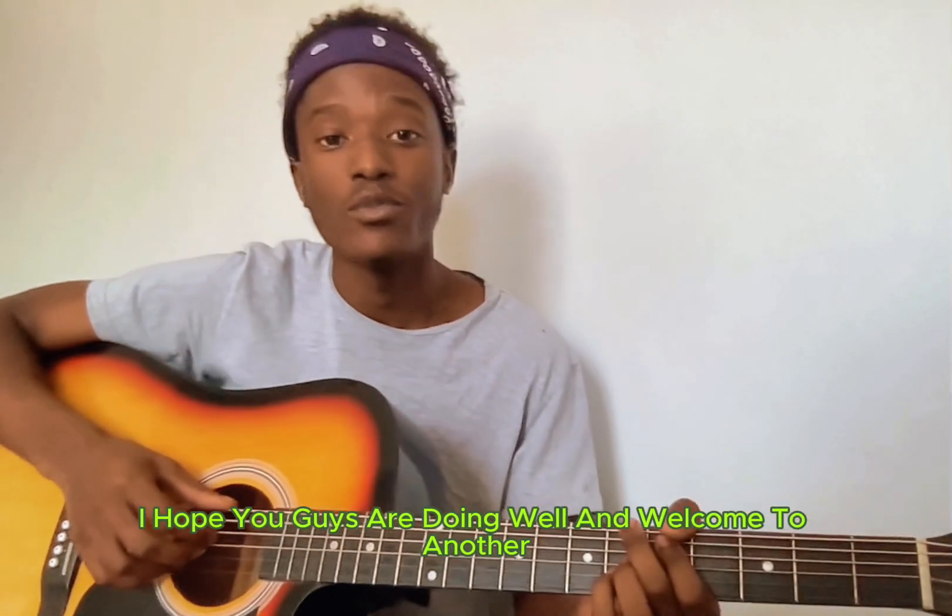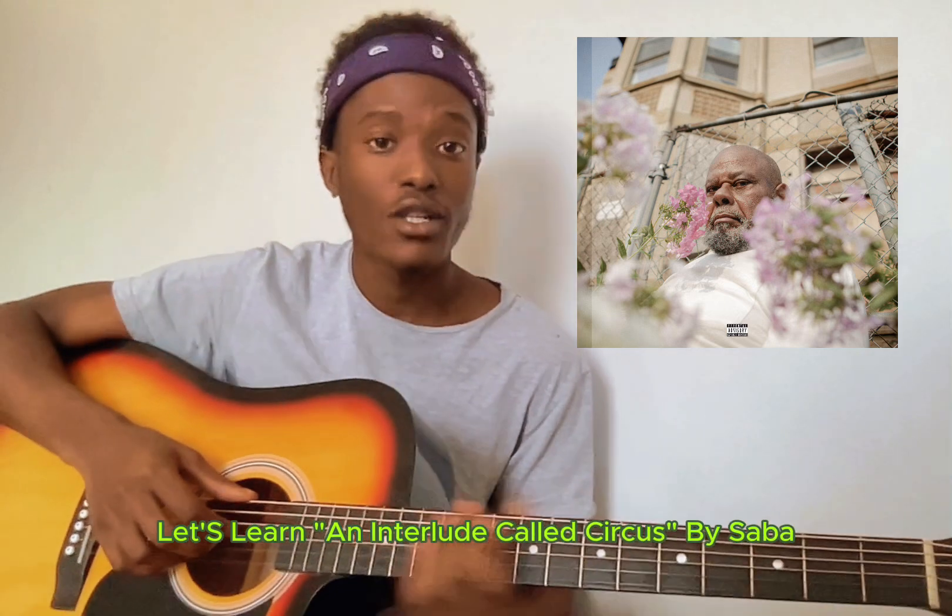What is up YouTube, I hope you guys are doing well and welcome to another Soul Green Session guitar lesson. I am Umpa Sage and today let's learn an interlude called Circus.